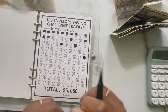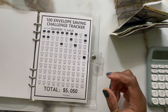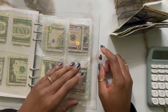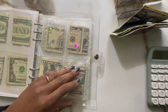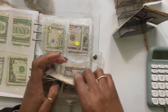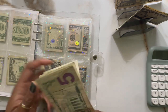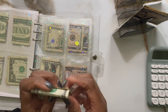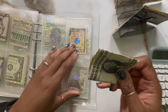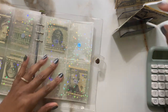My mom said she stuffed a couple, my sister said she didn't get a chance to, but she did use the tracker I sent her with the scratch-off and she did a couple of those. I told her that's good because anything helps — she just has to get back on her 100 envelope grind, like me, because I've been slacking as well. But I have the money here so I'll go ahead and put it in instead of starting something new.